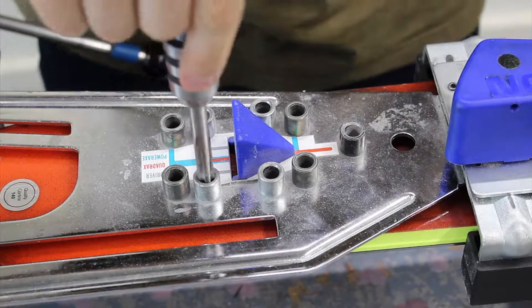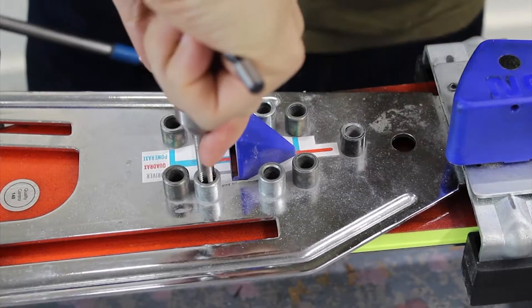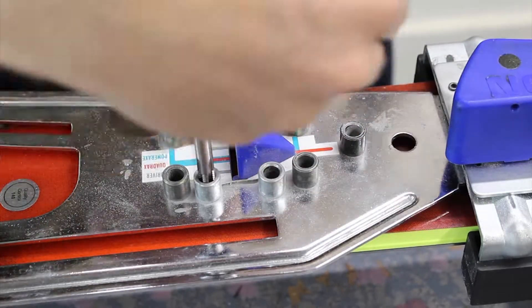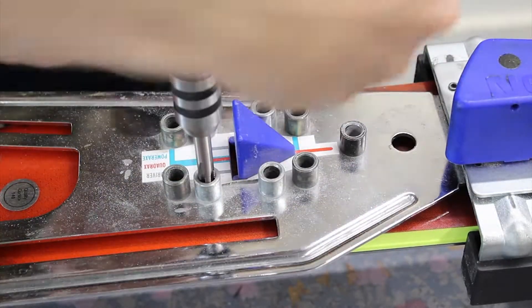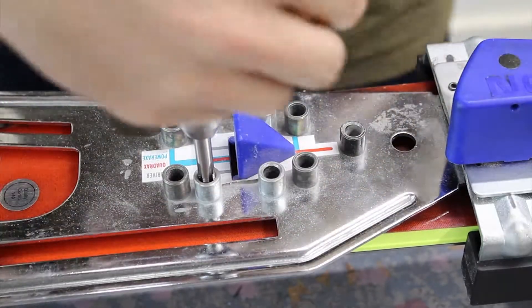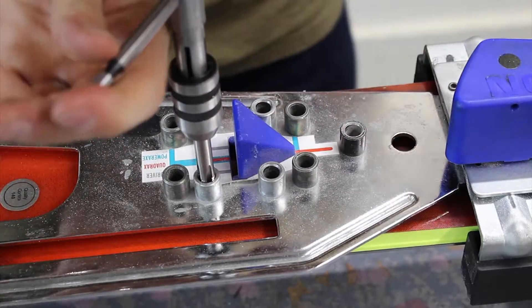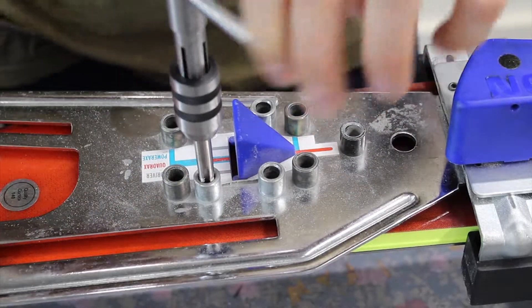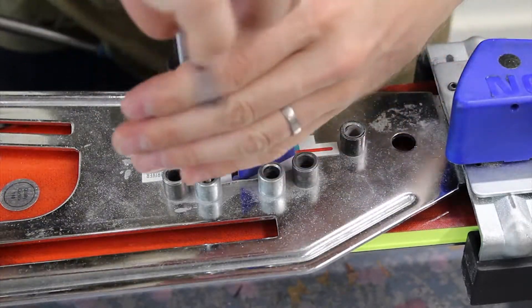So the tap goes into the jig. I'm just going to do four turns here, and then back a turn off, and then a full turn, and then half a turn back. You'll feel when you reach the bottom, because the tap will start to tighten up.